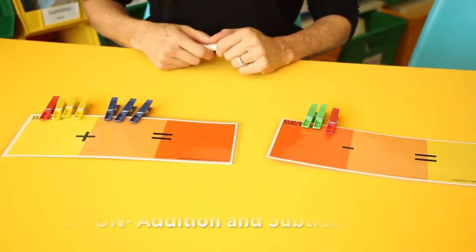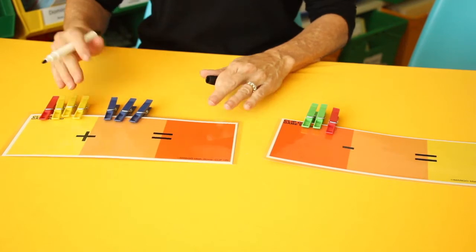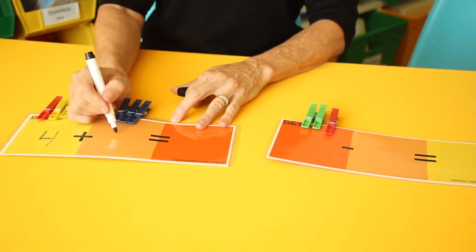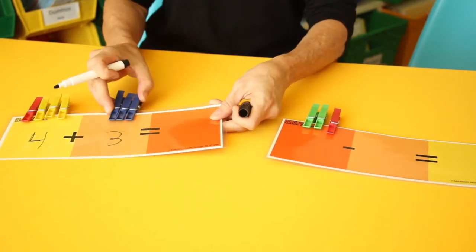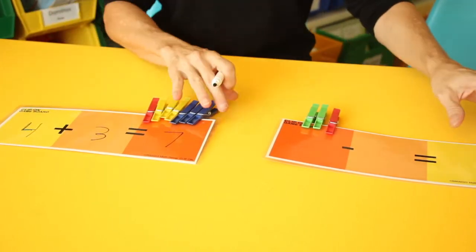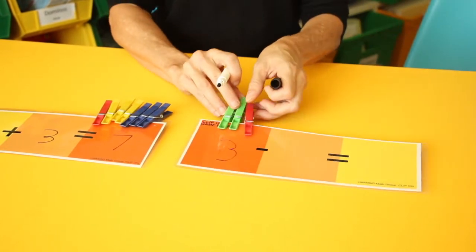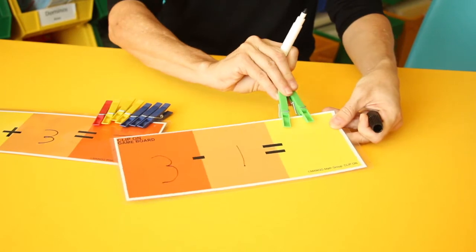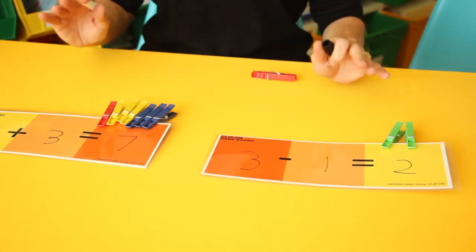Clip On is getting students to understand the basics of addition and subtraction. They will clip on clothespins and write that number down, then clip on three more in the other position, so now they have four and are adding three more. They slide all of these down, count them all up, and get a total of seven. They will do subtraction as well, taking the total they have and removing one, which gives them a remainder of two.